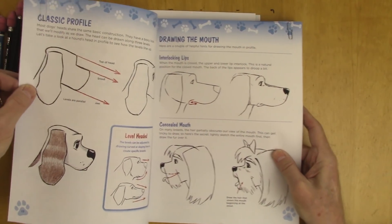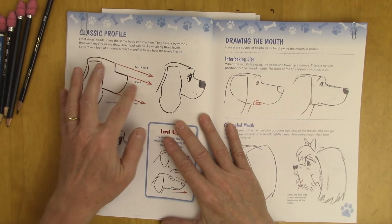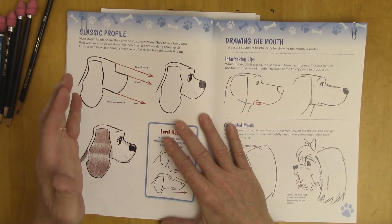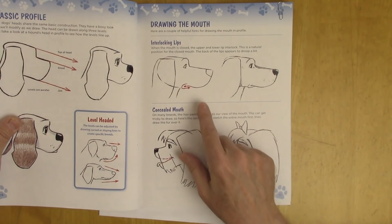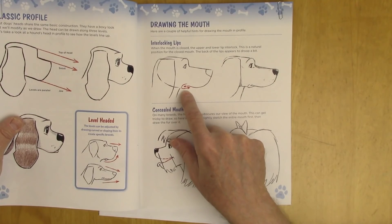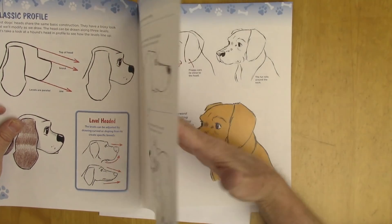First we go to some basic principles of drawing the dog. For instance, there are these horizontal lines that meet — three of them — and once you get that down you've got that profile. And there are things about how you interloop the back of the lip. There are so many fun breeds here.